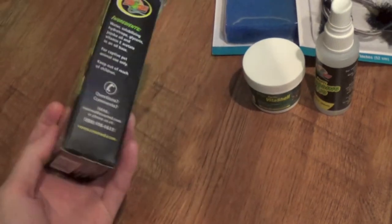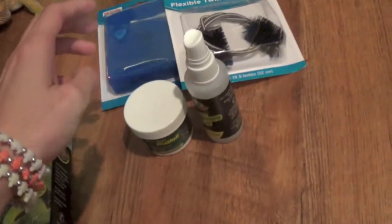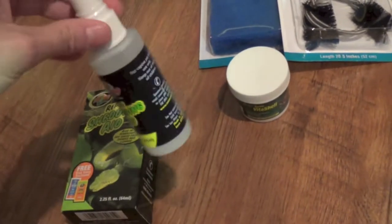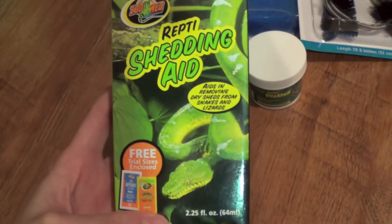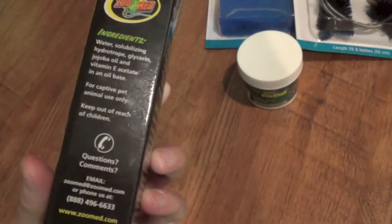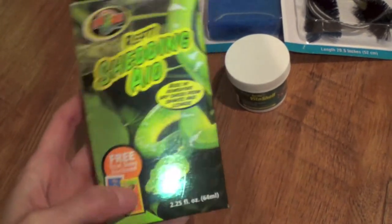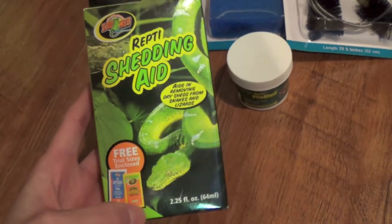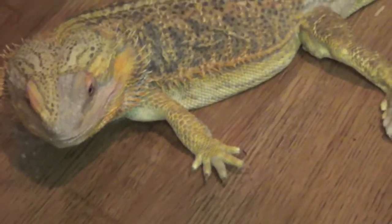The ReptiShedding Aid — I love this stuff, it's awesome. This is a new pack; I was out of it so I had to buy some new ReptiShedding Aid. It doesn't have an odor or scent. I think it really helps with moisturizing reptile skin, and it's good for any kind of reptile, not just snakes. I use it for my bearded dragon — he's in shed, and I usually spray it on him after I give him a soak.